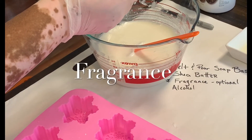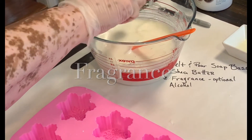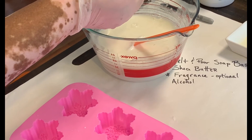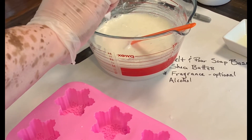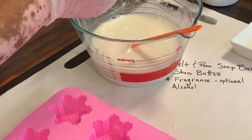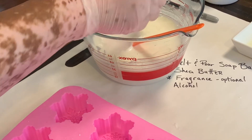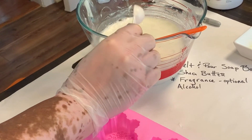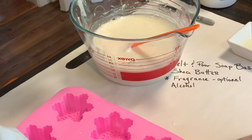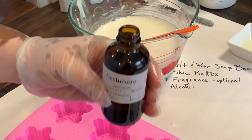Whether or not you add fragrance to your soap is of course up to you. When I think of all the products that could contain fragrance — your soaps, deodorants, lotions — I err on the side of caution and often go fragrance-free. Because this batch of soap is for someone else, I've added a cashmere fragrance, because it's one that they really enjoy.